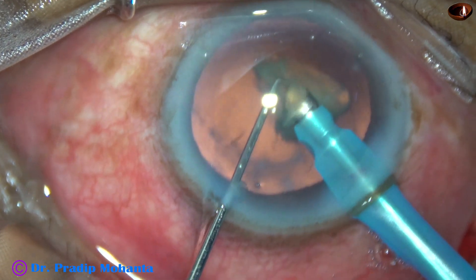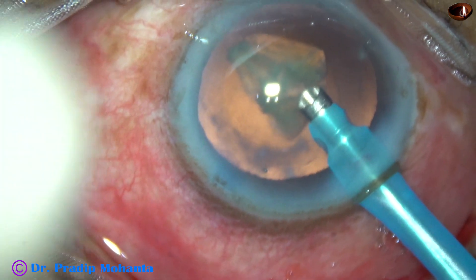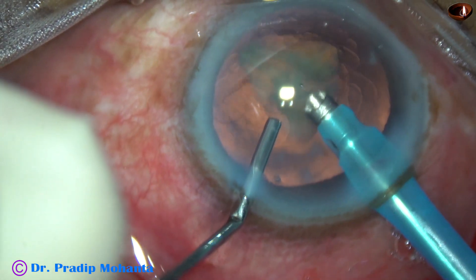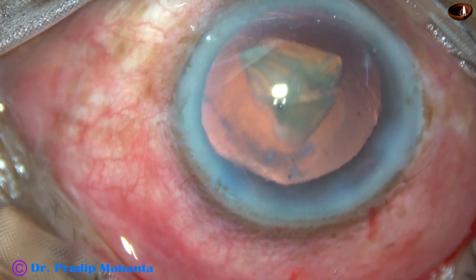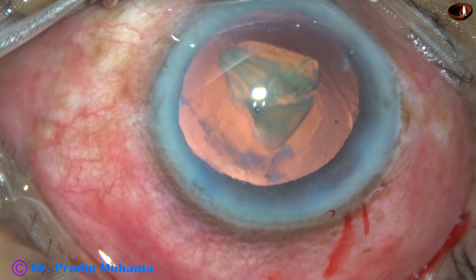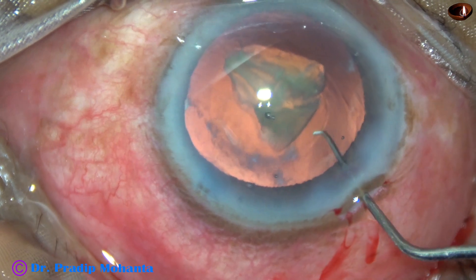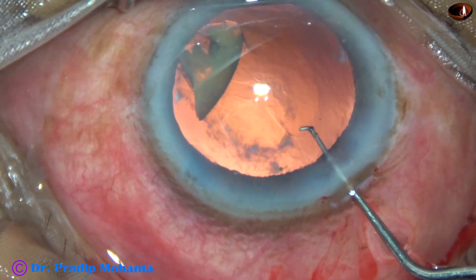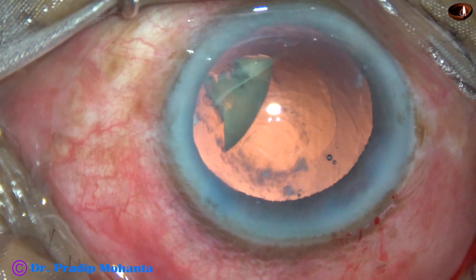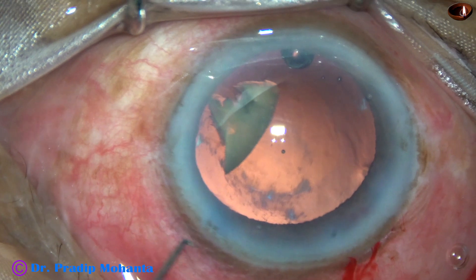And now is the most important part. This small last piece — if I try to emulsify it directly, there is a high chance that I may catch the posterior capsule, even with low vacuum. So I inject visco and come out. The idea of injecting visco is I do not want to allow this piece to come forward and hit the corneal endothelium. I inject visco and come out, then push this piece towards 6 o'clock. You can see the back very nicely.